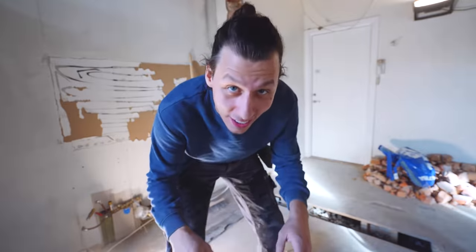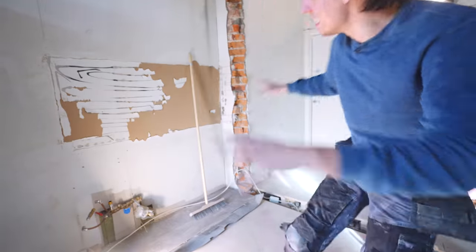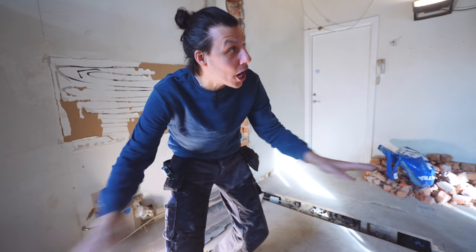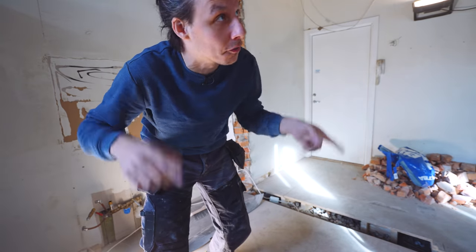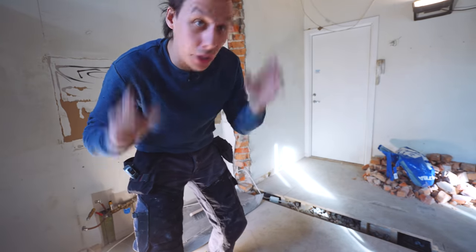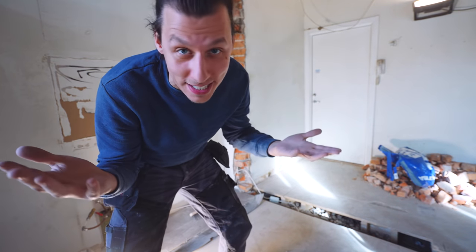The brick wall is gone, at least enough for now. The only thing left is this little bit of plasterboard, and then we're done tearing stuff down in this room until we start on the floor next week. Tearing down that wall made a huge mess, as expected.